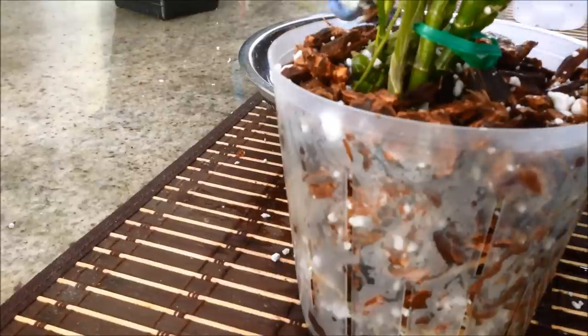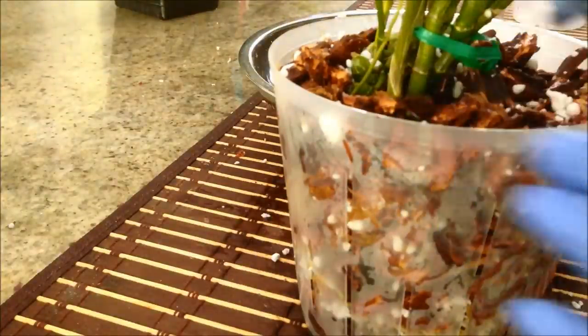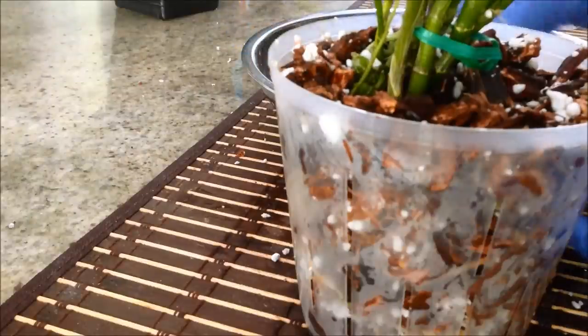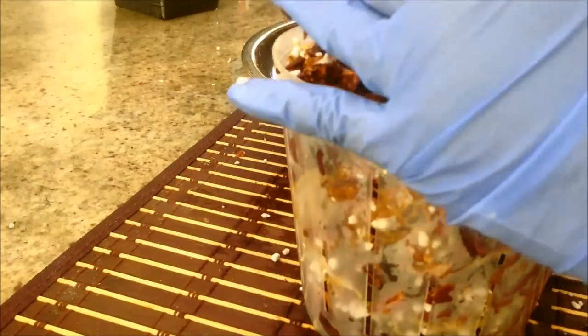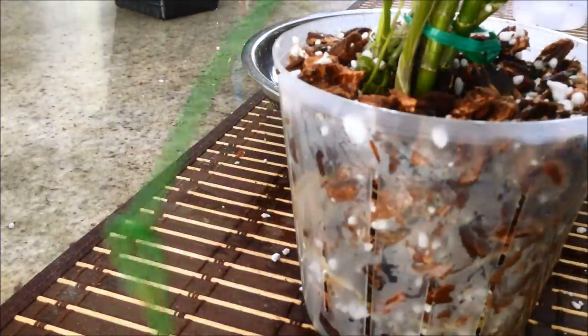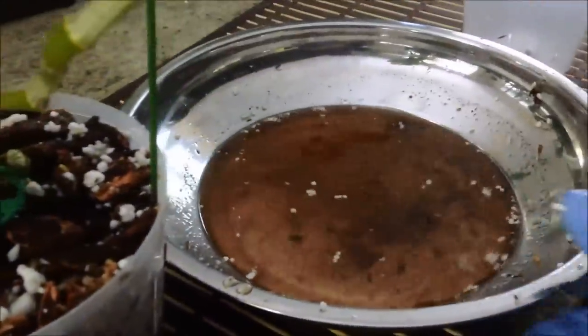Dendrobium nobile likes to be pot-bound, so this five-inch pot may be a little large and will take a while for the plant to fill in. A size between four and five inches would have been ideal. The standard orchid mix we're using is good — the coconut husk in the bark mix and the sphagnum moss help retain some moisture. I'm adding the stake back in to give stability, with the ring on top. And there we go — the plant is potted up.